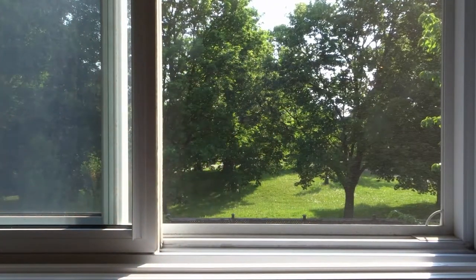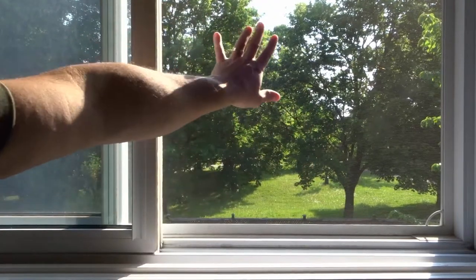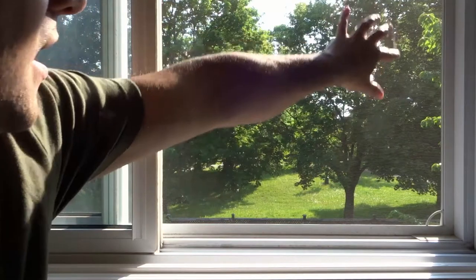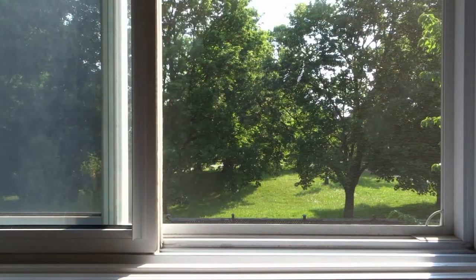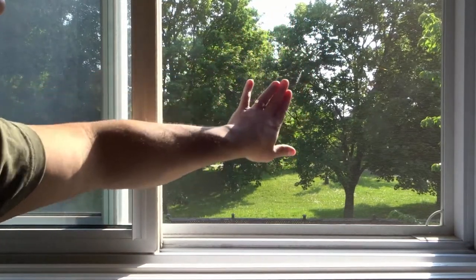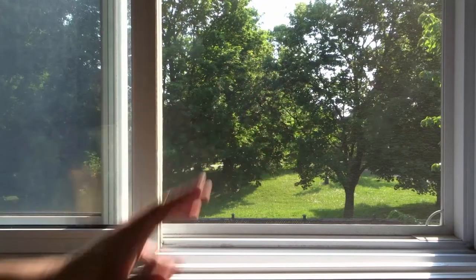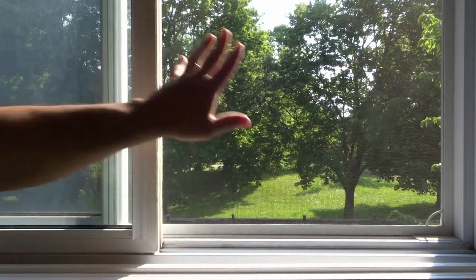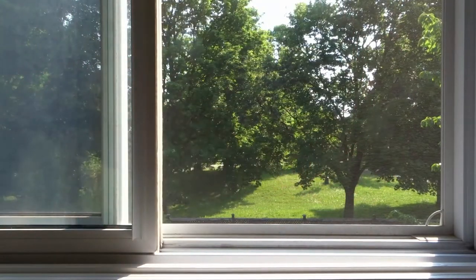It's kind of hard to tell now, but this part of the window screen where I cleaned is crystal clear. The other parts, I can see the dust from outside on the screen. But right here it is crystal clear, so the part that I used this method on is really, really clear. And I'm going to go ahead and do the rest of the window screen right now.